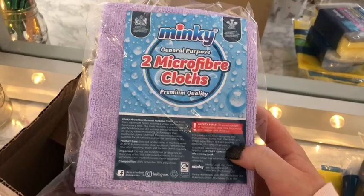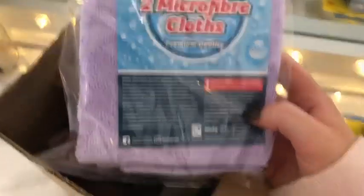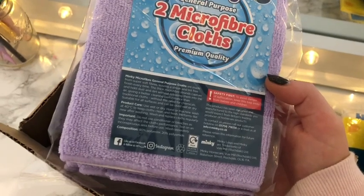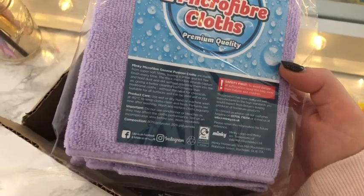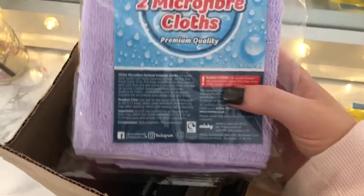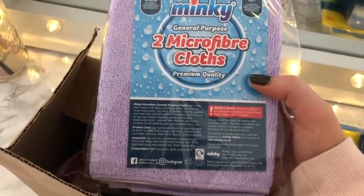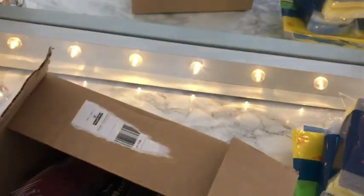Item number seven is two microfiber cloths in a purple lilac shade. The Minky microfiber general purpose cloths are made from super soft fibres, leaving a streak and lint free finish every time. The thick microfiber strands capture and hold dust and dirt without releasing them into the air, giving a better cleaning performance than traditional cloths without the need for chemicals. I like the colour as well. That was number seven.